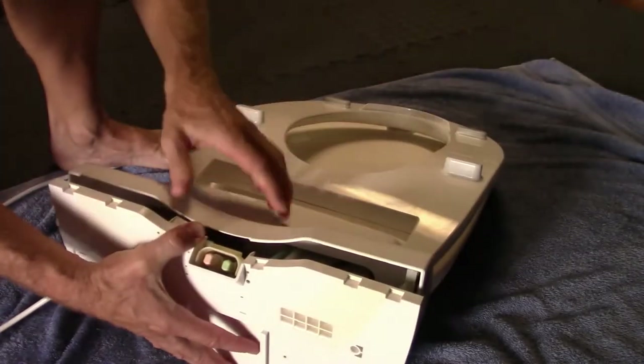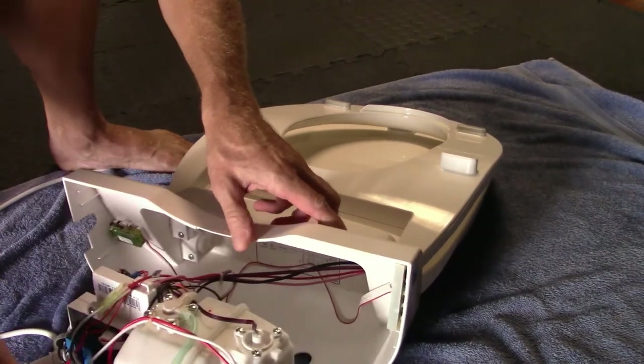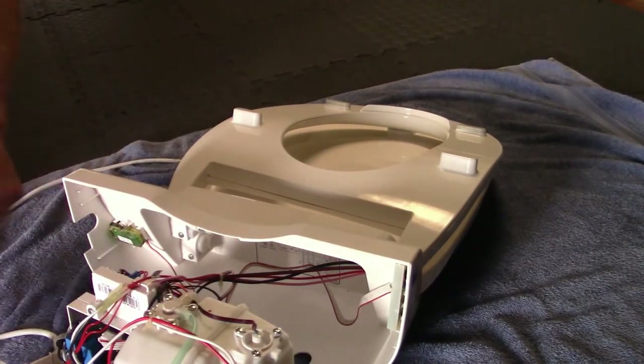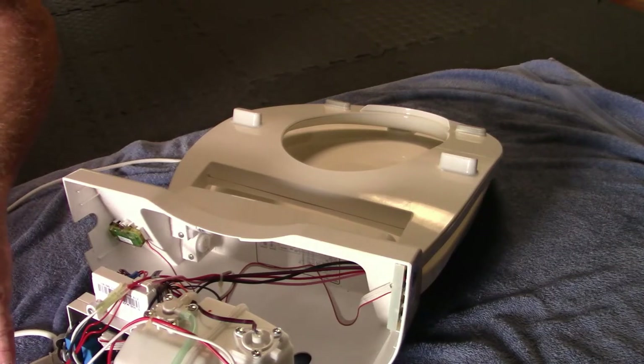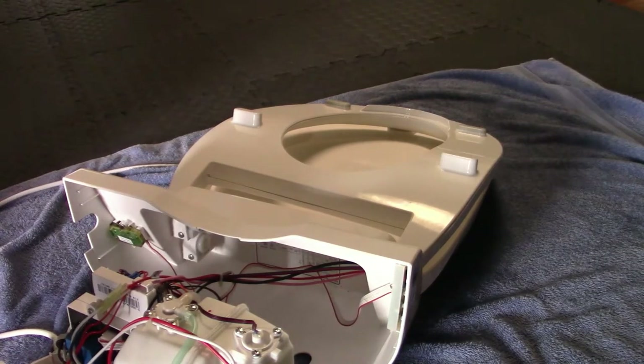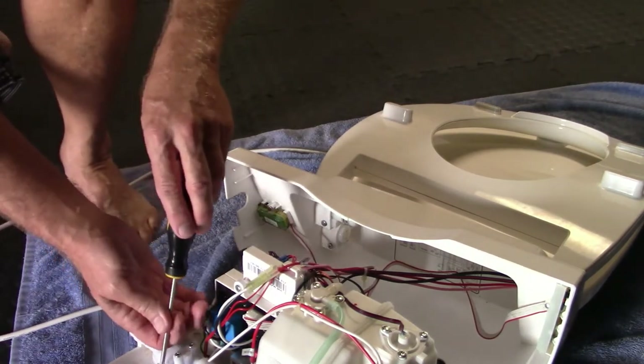You can rotate the seat down — our seat's broken here, but anyway flip the whole thing down. You don't have to disconnect any of the wiring. Come down here; you're replacing the o-rings right here. It's this little valve down here.